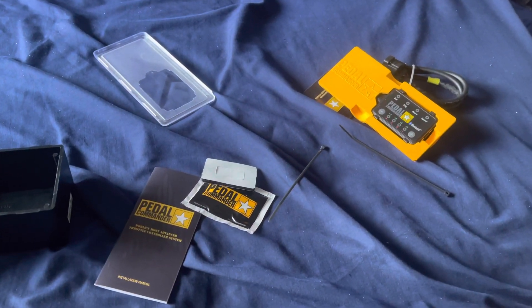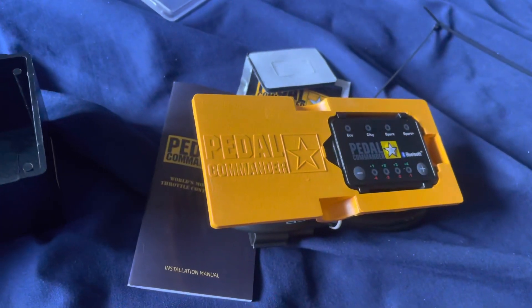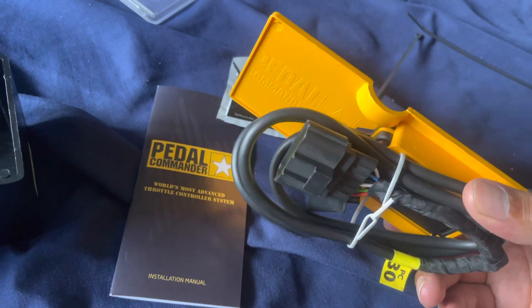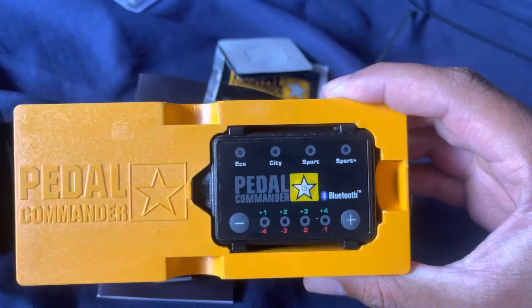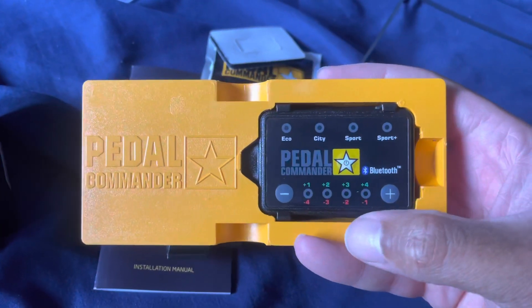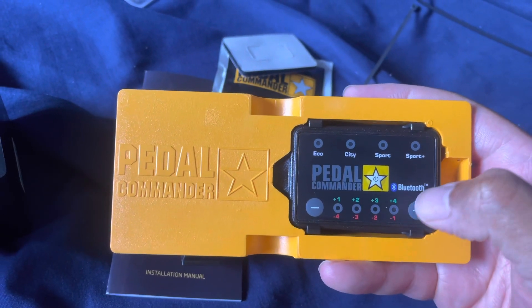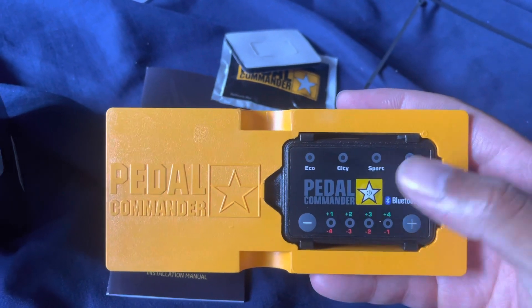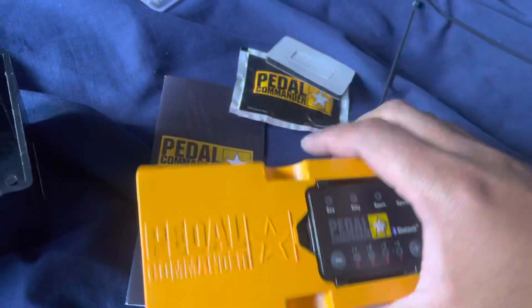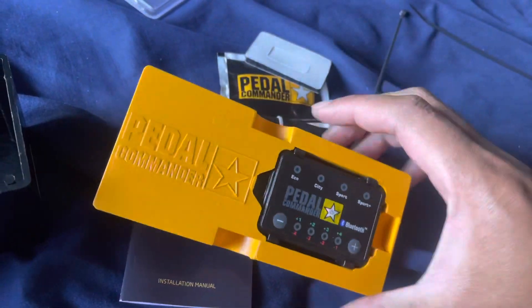I'll be putting this in — not sure if I want to do it now because it's kind of hot, or wait till later. But anyway, this is the install video. Look at that — we've got Eco, City, Sport, and Sport Plus modes. This is going to be pretty cool. We'll go ahead and head out to the car and install this.